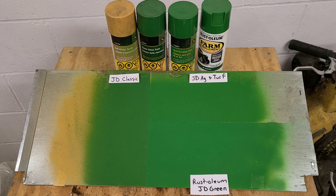I know a lot of people use Rust-Oleum for simplicity. I just have spray cans here, which should be about the same as using a can with a spray gun. This video is just to provide perspective — the shades may look a little different on your TV or phone screen.